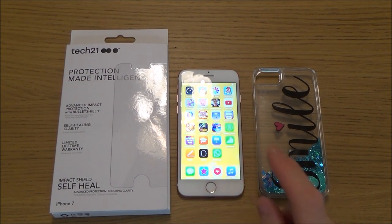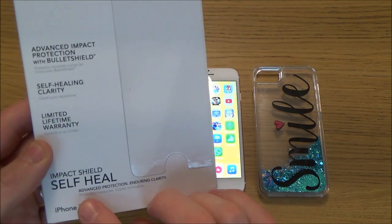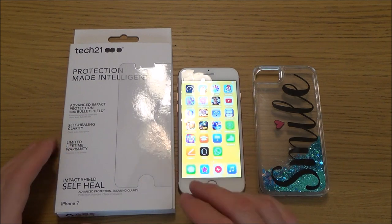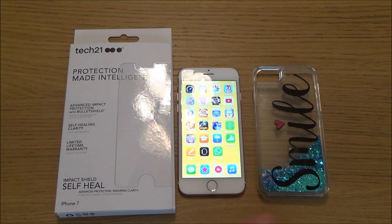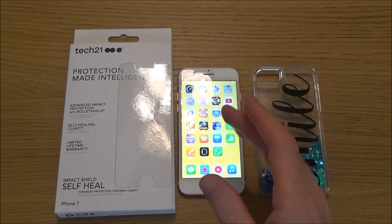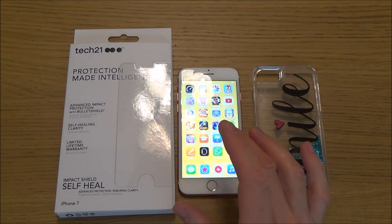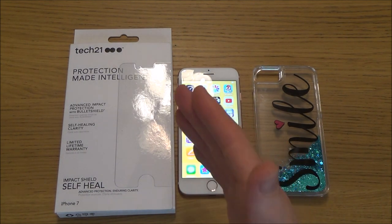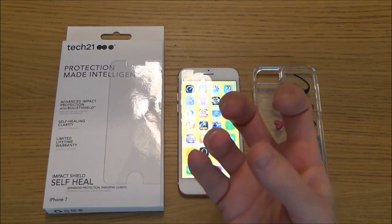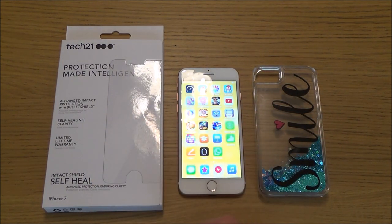Hi, in this video today we're going to be installing a screen protector on an iPhone 7. The one we're going to be using is made by Tech21 and it's an impact shield self-heal. It was very expensive — just under £20 — and I don't know if it's going to perform any better than a screen protector for 4 or 5 pounds. But the reason I went for the more expensive one is because most people with iPhones tend to have cracked screens; they crack really easily. So I want to do everything I can to minimize the chances of cracking that screen. I appreciate that even with a screen protector on, if you drop it onto a sharp stone it's going to crack anyway, but I thought I'd go for a slightly better one just for peace of mind.